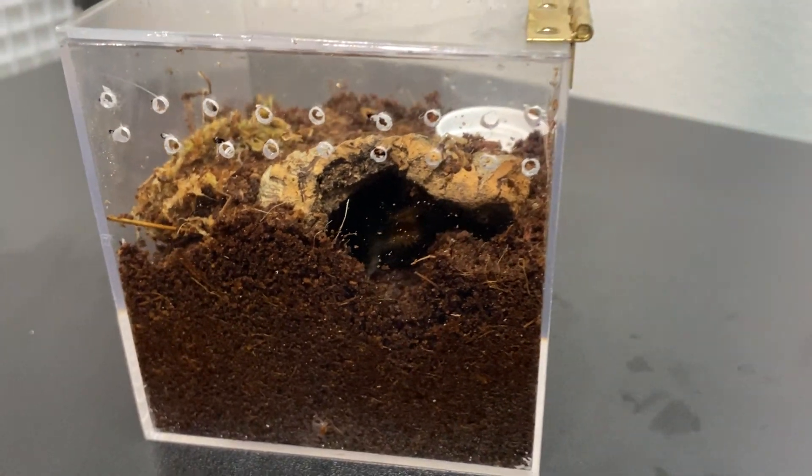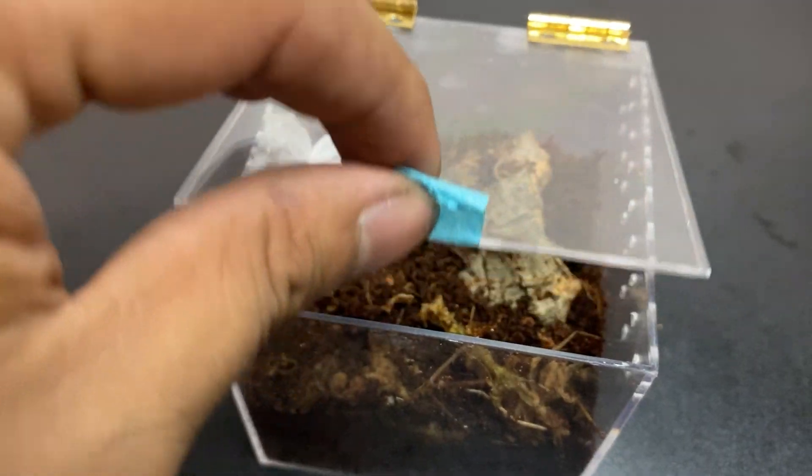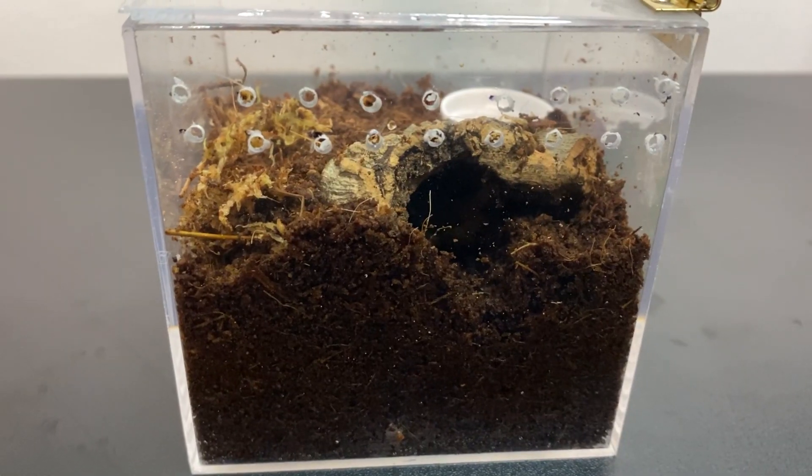Today we will be creating a new home for a newly obtained tarantula. It opens up from the top for ease of access and I've also added a few hinges to make it more functional.